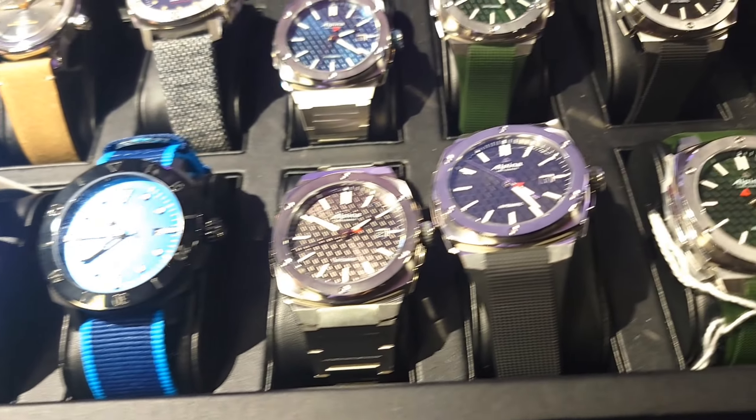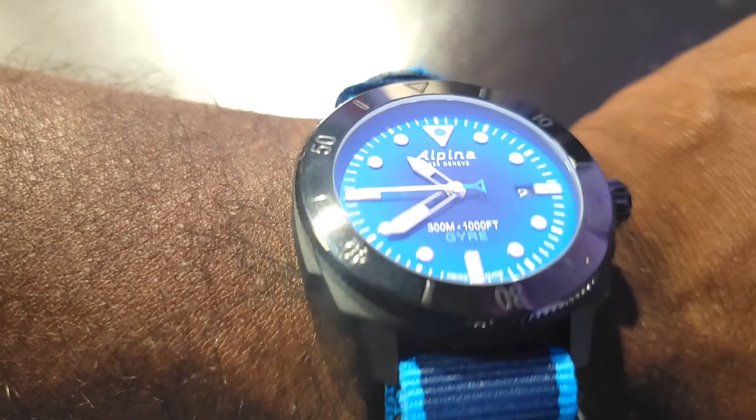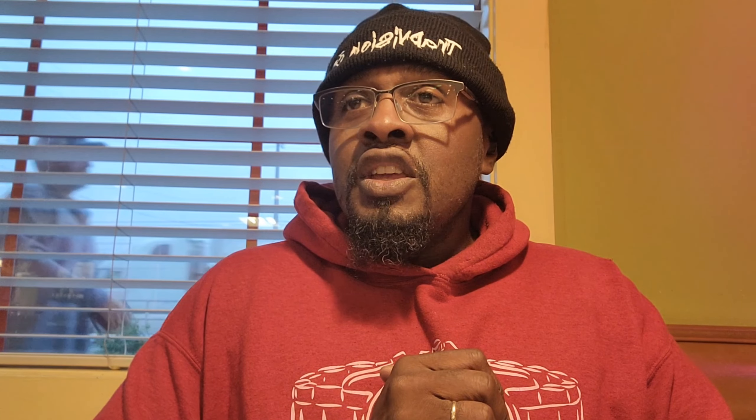I enjoyed the watch. It was lightweight, I tried it on — as you can see — and I enjoyed it. It wasn't until later, after digging into it, that I thought one day I may want to get this watch. The watch was actually at Matt's watches over on eBay.